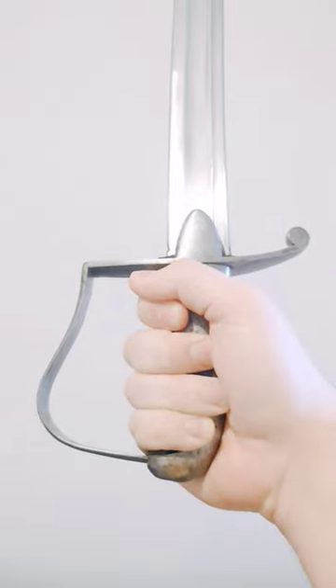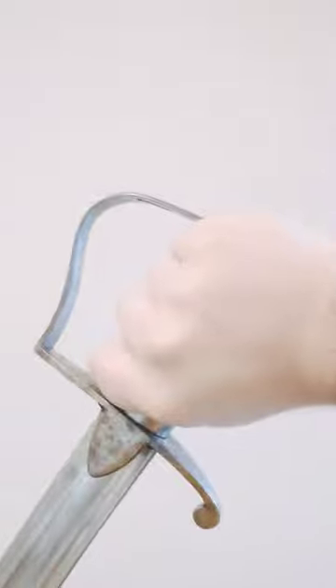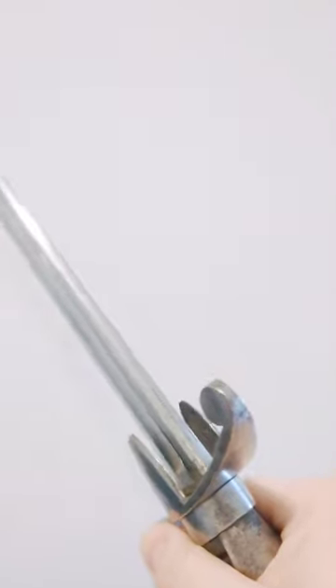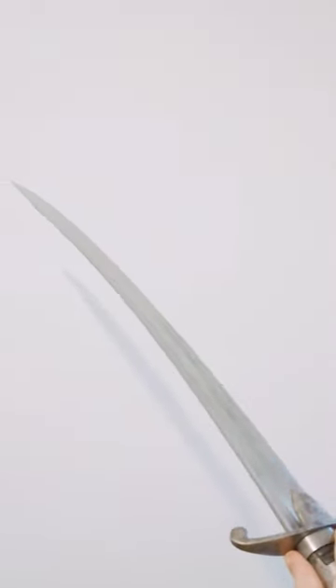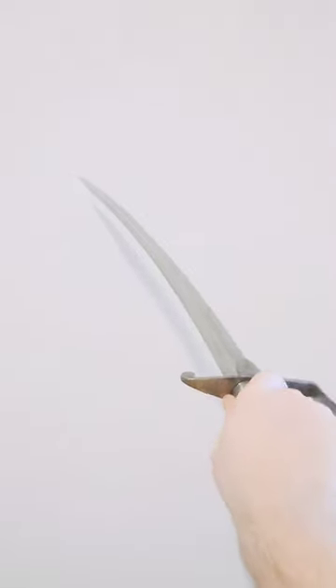They have the exact same grip as a 1796 light cavalry, with some variations. This one is nicely marked Osborne and Gumby — hopefully that shows up — and it is just a stunning example. This is already going off to its new owner, and oh, just look at it, look at that clip point, look at everything.